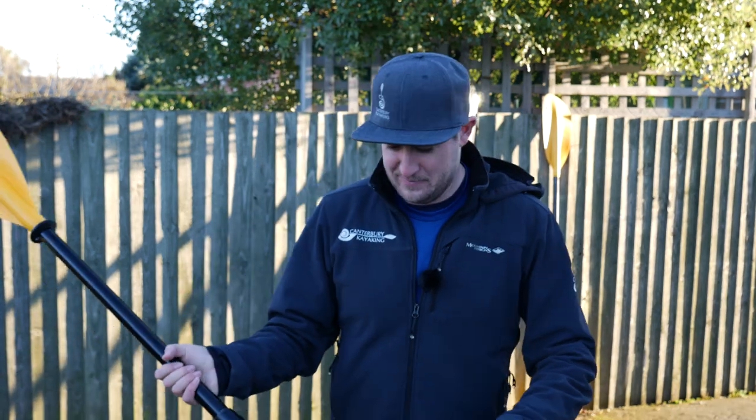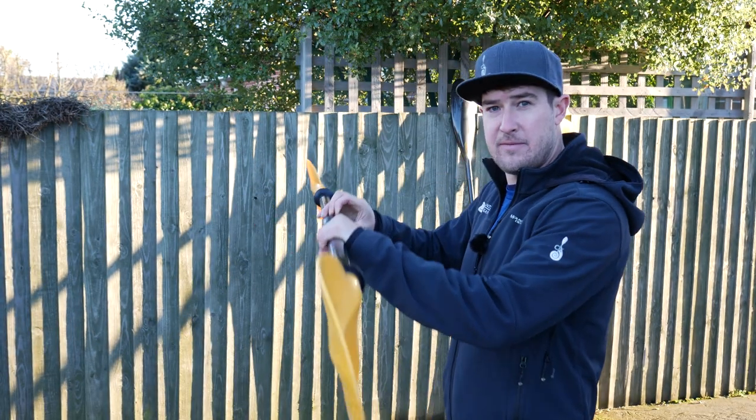Hi, I'm Sam Milne from Canterbury Kayaking. Today I'm going to talk about paddle feather. It seems like a simple concept, but once we get into it we find out that the way to set our paddle feather correctly might not be what you expected — so prepare to have your mind blown.